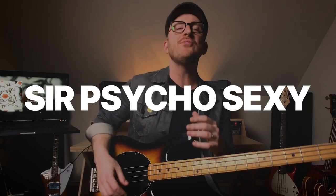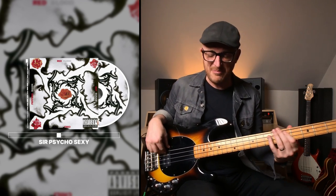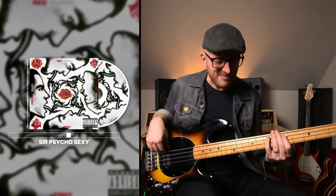Next up is Sir Psycho Sexy, where Flea plays a classic funky line in E and halfway through the verse puts on an Electro-Harmonix Bassballs pedal and completely changes the vibe. It's really cool. I don't have a Bassballs pedal, but I have a sound in the Stomp called Growler that gets pretty close. That's a fun sound.